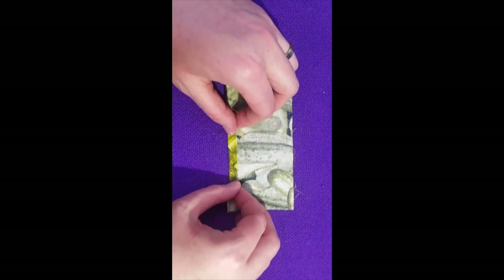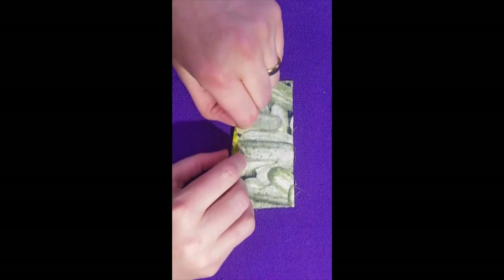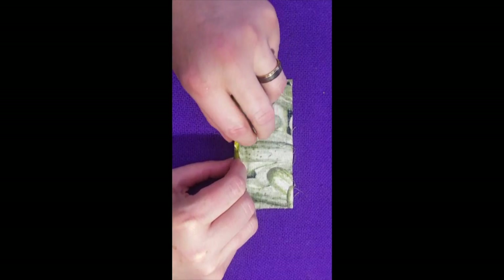We folded a little bit over of the right side of the material. We're going to push it down with our fingers, and then you're going to pinch it and finger press it.